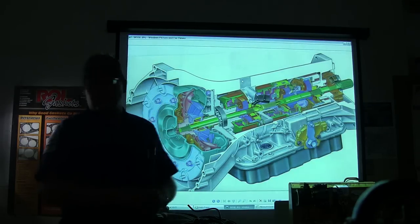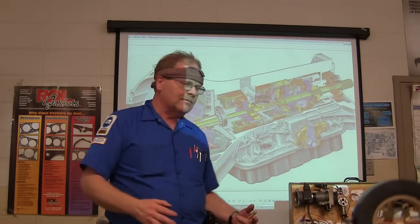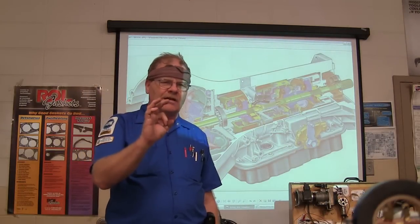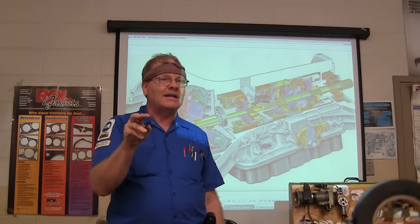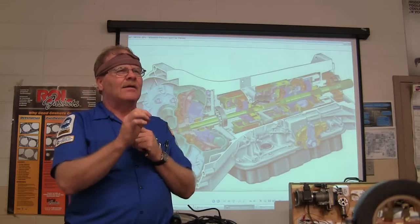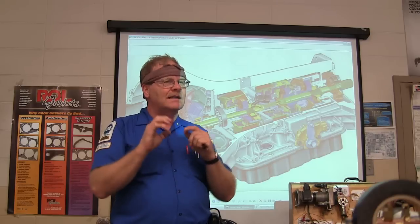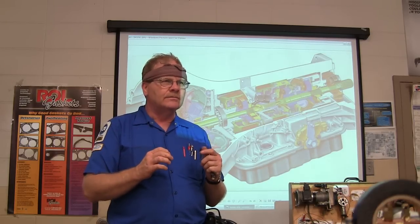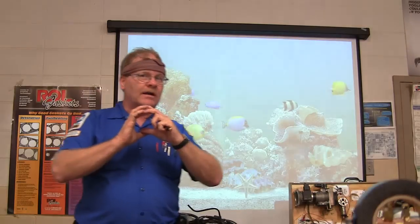On every automatic transmission you see, you're going to see the turbine shaft coming out in front of the transmission, and around it you're going to see some horse plants — it's got splines on it. You've got a shaft coming out, and the outside part doesn't move; it's stationary. You can't turn it even if you want to. So that is the stator support. The stator is on there.